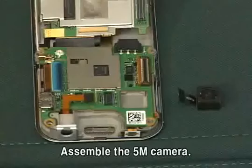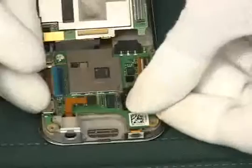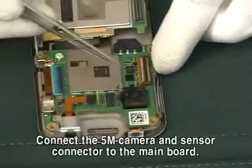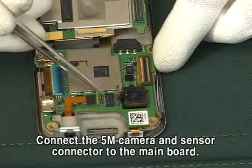Assemble the 5M camera. Connect the 5M camera and sensor connector to the main board.